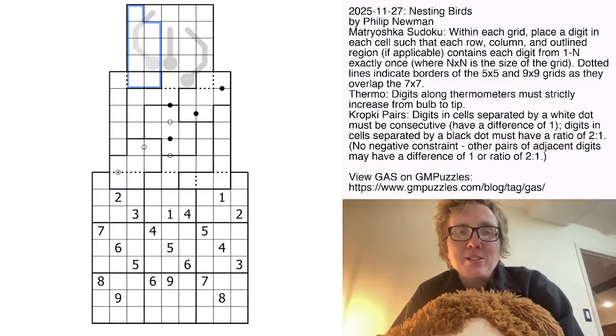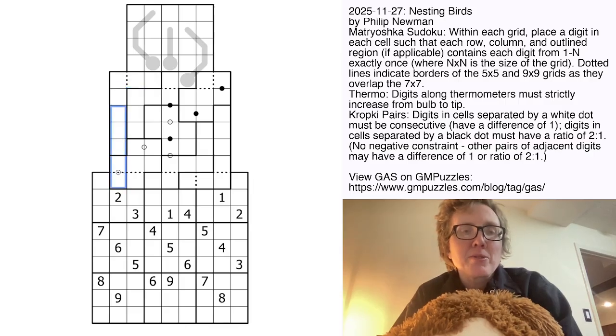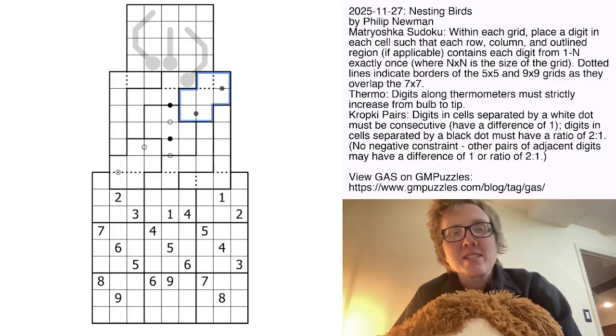The 5x5 doesn't have regions at all — it is just what is called a Latin square, so we're only worrying about rows and columns, putting the digits 1 through 5 once each in each row and each column. The 7x7 is irregular, meaning we're putting the digits 1 through 7 once each in each row, each column, and each outlined irregular region. We're focusing on the regions with heavy outlines, not dotted outlines.